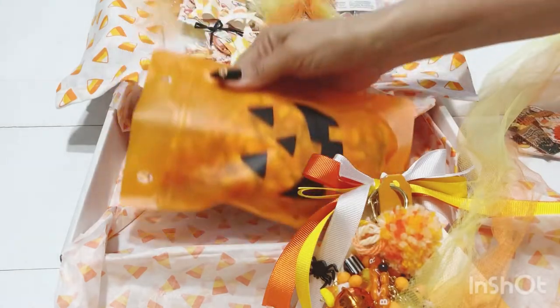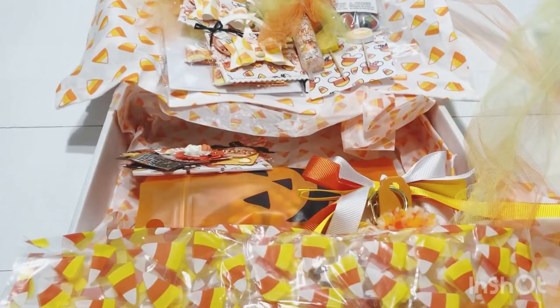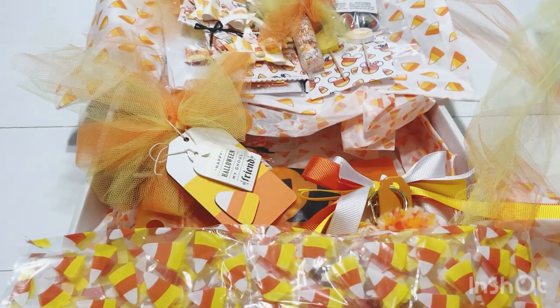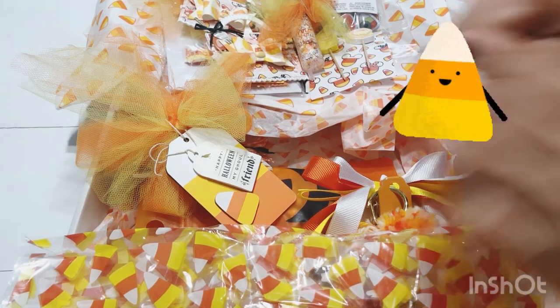Everything is so so adorable and I love the candy corn theme you went through — thank you so much! It was so fun getting to know you, girly. And Leanna, thank you for hosting this fun swap! Thank you everyone for taking time to watch — catch you all on the next video, bye!